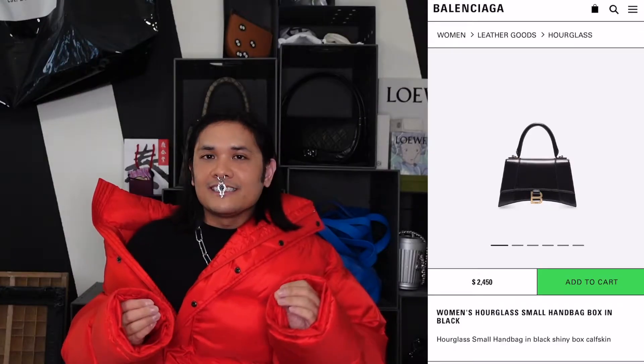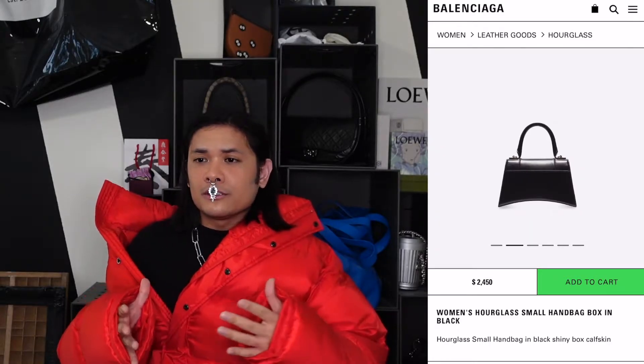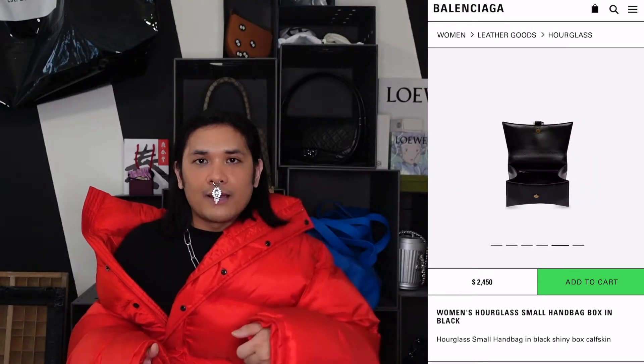The next bag I wanted to talk about is something newly beloved to me — the Balenciaga Hourglass bag. We know and love it as this very structural, architectural bag that gives itself verticality despite being so horizontal. It has a top handle and a shoulder strap along with a flap opening.